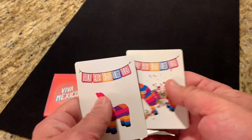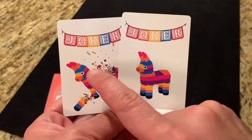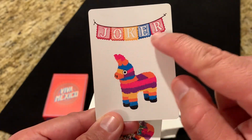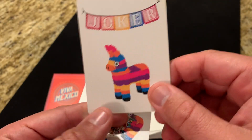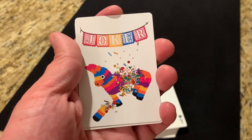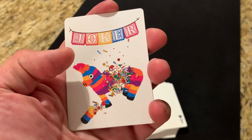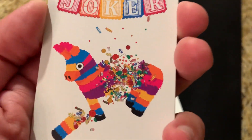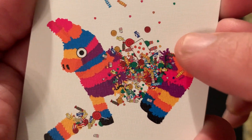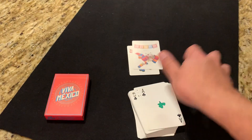The extra cards you get — you only get two because it is a Legends deck — are the two Jokers, both of which feature the piñata. The first one just has the piñata standing there with the Joker banner hanging over the top, and then the second one has the piñata burst open with candy exploding everywhere. During the campaign, one of the backers recommended adding a reveal, so you can see right in the middle there's a seven of hearts reveal added as a nice little touch — an extra thing you can use for magic.